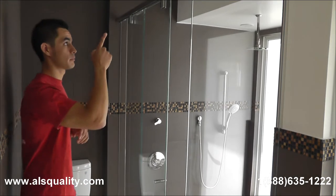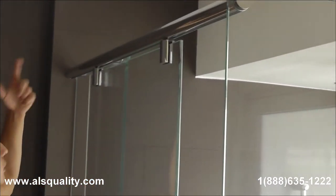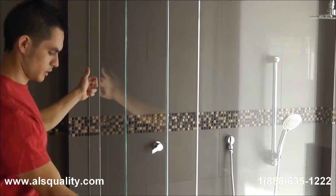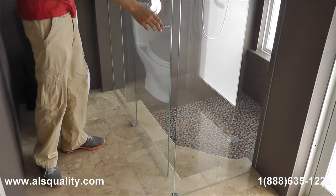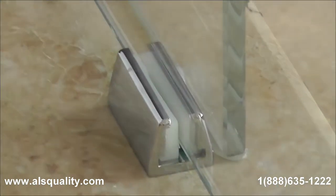On this side we have the upper track. We see the two hangers for the door. In the back we already saw the two caps for the fixed glass panel. So we have the upper track, the door, and the fixed panel. On the floor there is a guide that keeps the door on track — this is going to let the door bounce and just keep it in place.